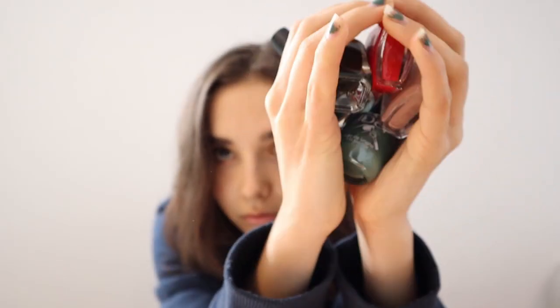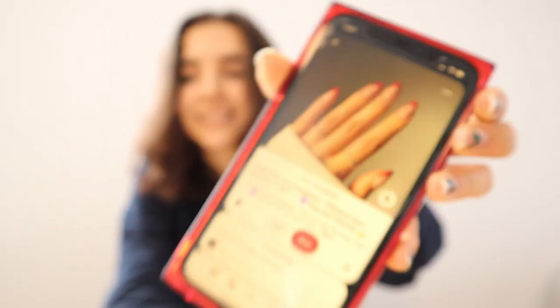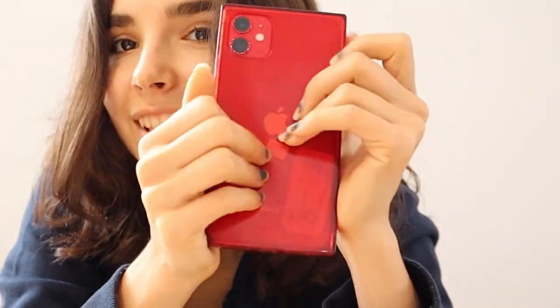My nails look like a piece of turd, I need to do something about them. So today I'm gonna be transforming my nails from a zero to a ten, hopefully. I just don't know what color to do. I was thinking I'm gonna do something cool but I don't think there's many options. I could do something like that and then I could match my case. Should I go emo? No.